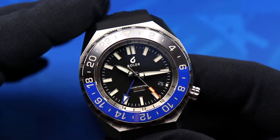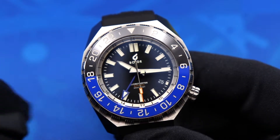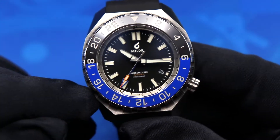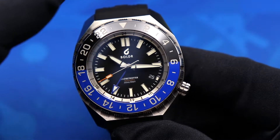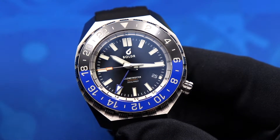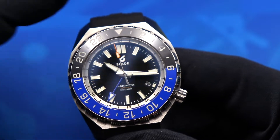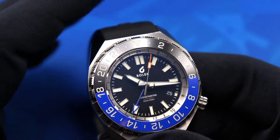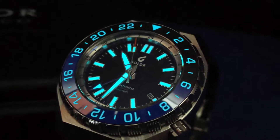The handset is one I really enjoy. You have steel-framed blade-style hands for the hour and minute, a rectangular lollipop seconds hand framed in orange — kind of a Boulder signature — and a dark blue GMT hand. The stark contrast between the different hands makes the watch extremely legible at a quick glance. The markers, hands, and bezel are all filled with BGW9 Super-LumiNova in a pretty impressive amount.